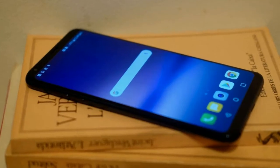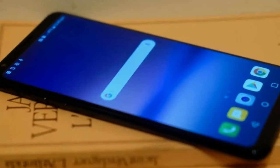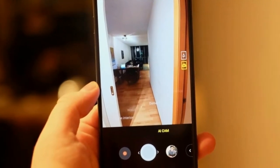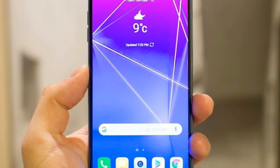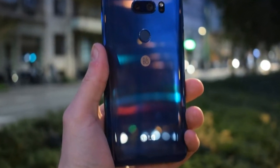As the V30S Think is a minor update to the V30, most of the specs are identical. The only hardware changes are an increase in RAM from 4GB to 6GB, higher storage options of 128GB or 256GB, and two new color hues.